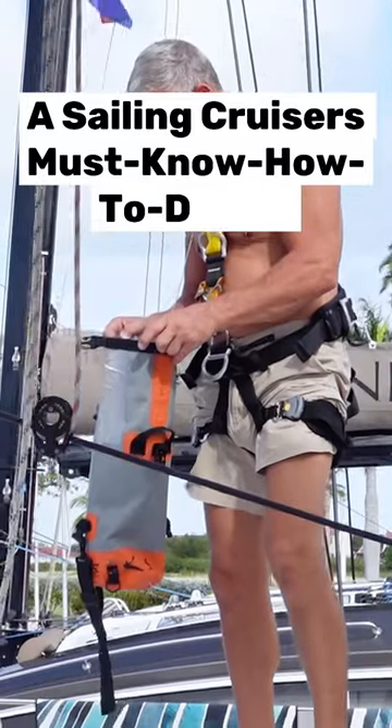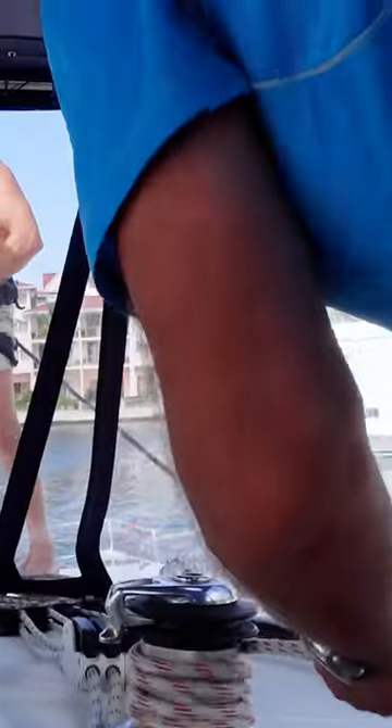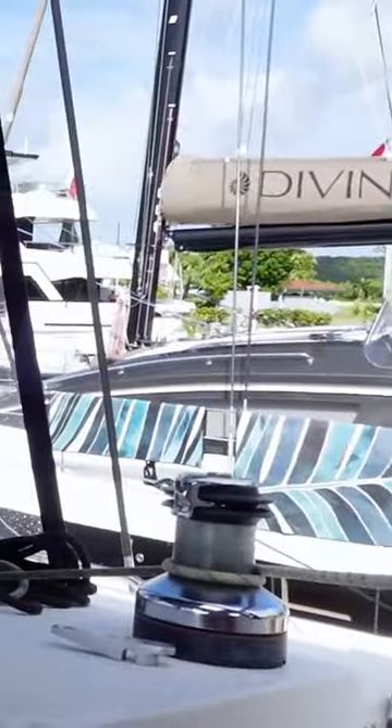Here we are today on Monarva, which is a 50-foot Lagoon catamaran. He needs to go up the mast — he needs to change the bulb on the anchor light and put in a new VHF antenna. I'm going to winch him up. We're going to have a normal line on and a safety line on, so we'll see how it goes.